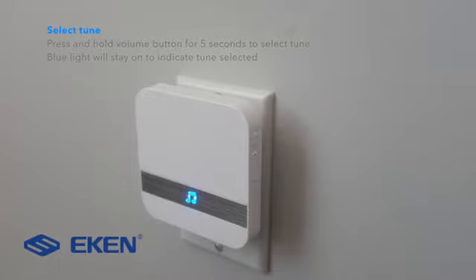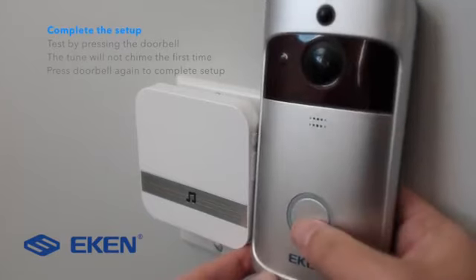Complete the setup by pressing the doorbell. The first time it would not chime, but the second time the doorbell would chime the selected tune.